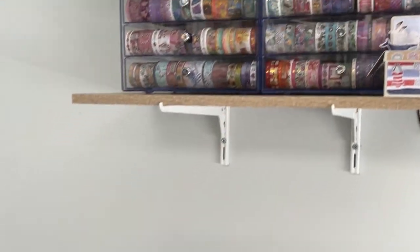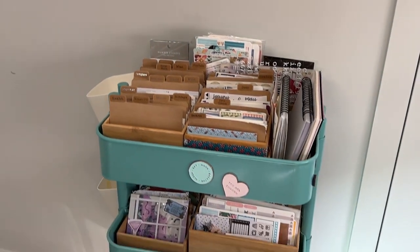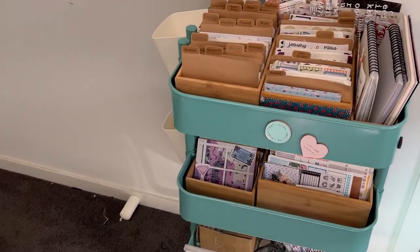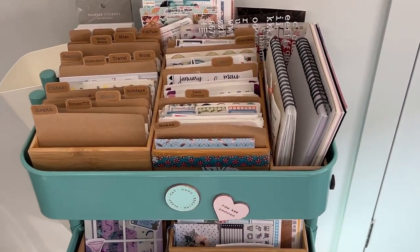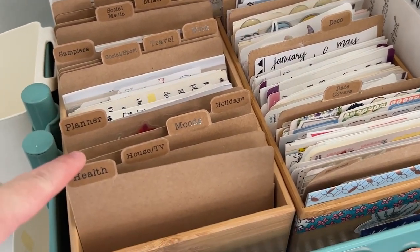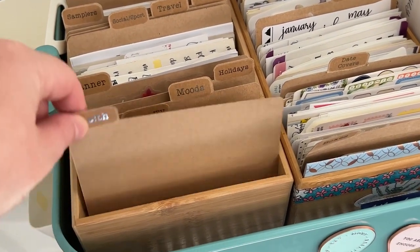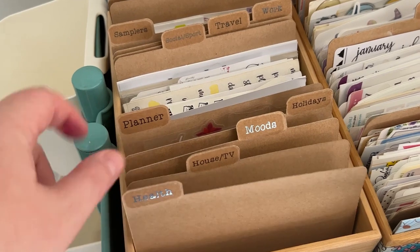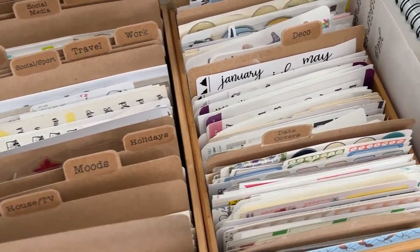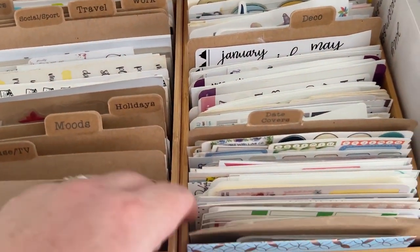Moving down, this is my sticker cart. I've actually just recently redone it, so it is a little bit different — but it's 99.999% exactly the same as it's always been. These are my sticker sorters from Luscious Labels. Denise made all these ones for me — they're available in the shop and I will link everything down below.